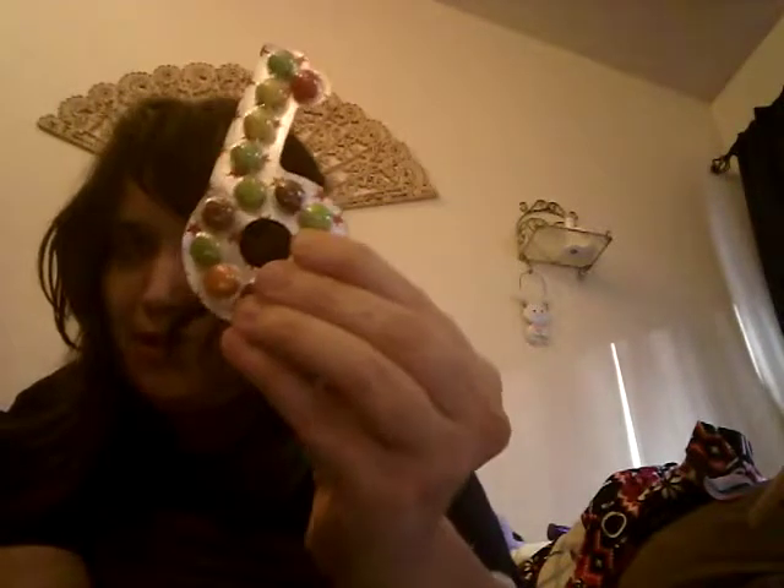I was gonna upload the other one of that mixture thing but I'm gonna go now. Put this all back, but bye! I'm gonna eat these pills — just kidding, I'm not. Bye bye!